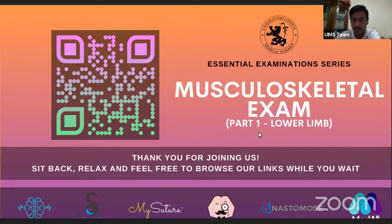Hi everyone, good evening. My name is Stephen and I'm the series coordinator for this essential examination series. Today we're going to be talking about the lower limb musculoskeletal exam, and I'm really excited to introduce Dr. Bay who will be our lecturer today. He is a clinical fellow in a busy East of England hospital and has very kindly given up some of his time to lecture us today. I hope all of you find his slides really beneficial.